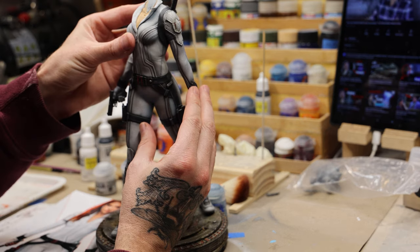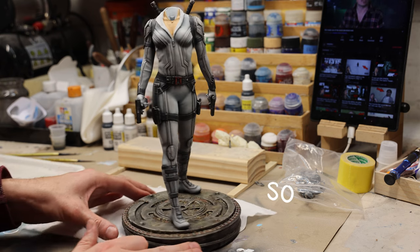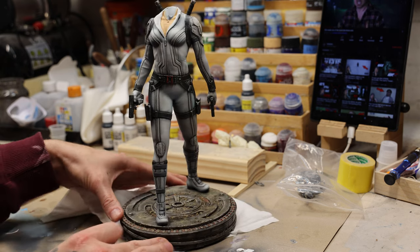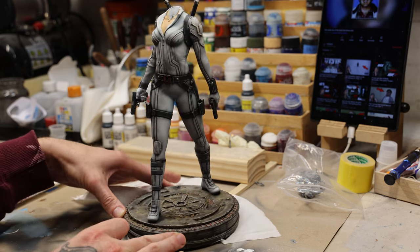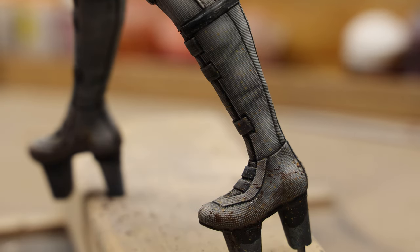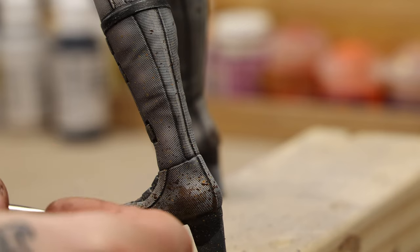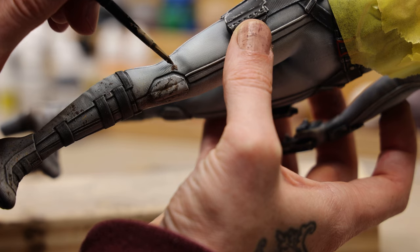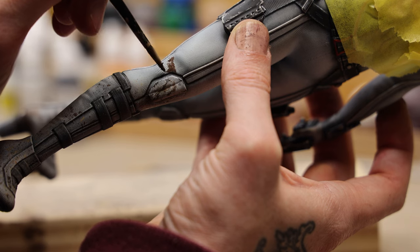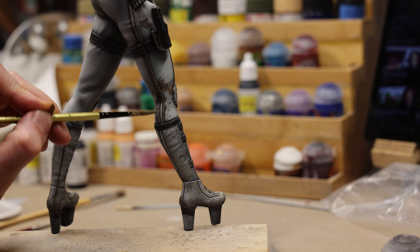Now I'm gluing it together. With the torso glued to the legs I'm getting pretty excited — the base looks really good and all the weathering, textures, and effects on the suit look great. But when I positioned the model on the base I noticed the footwear looked a little out of place compared to the dirty base, so I decided to put some mud and grime on her boots as if she's been running around. It also helped cover a crack from when I was drilling into it earlier.